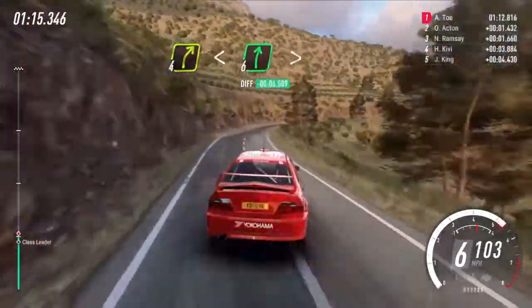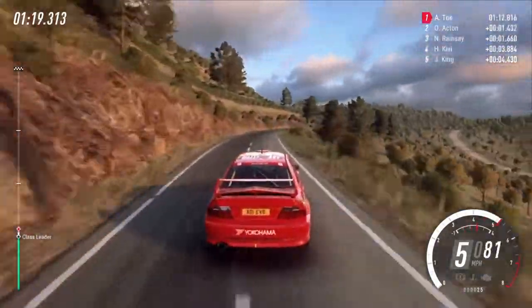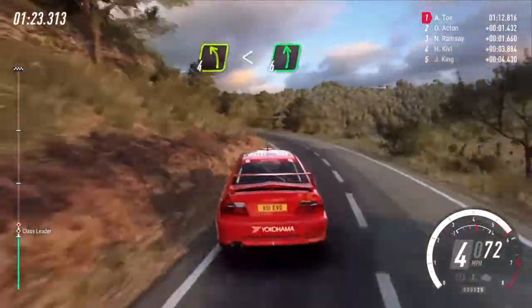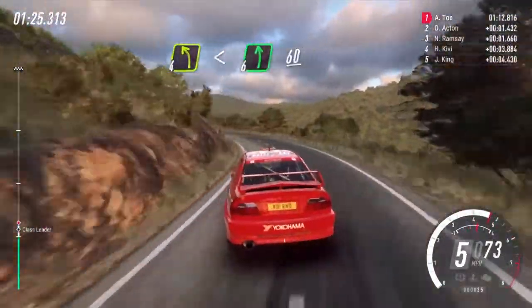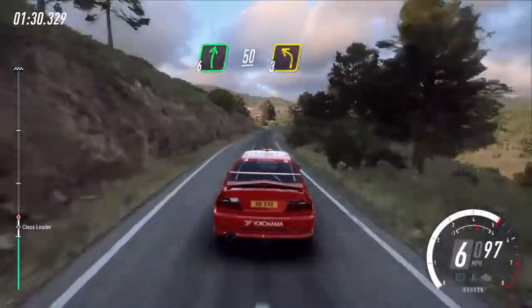Opens 6, extra long, tightens over crest and pole, 4 left, extra long, opens 6, 60, 50 flat right 50, 3 left long.